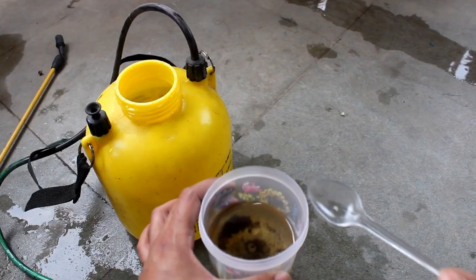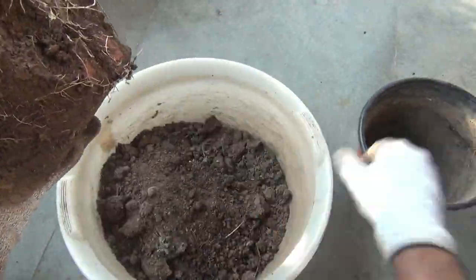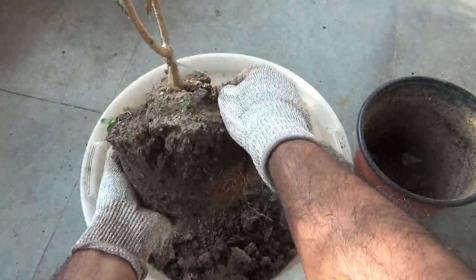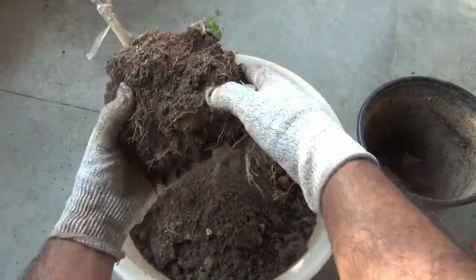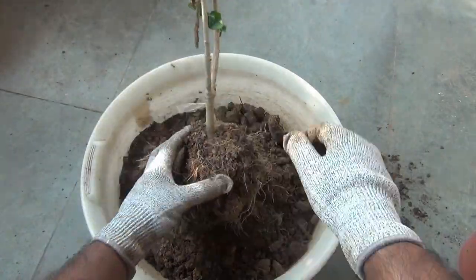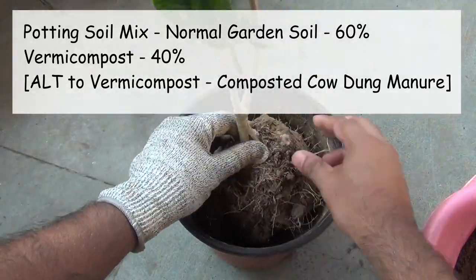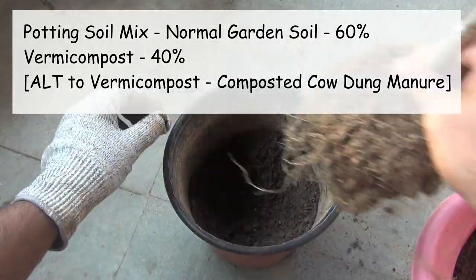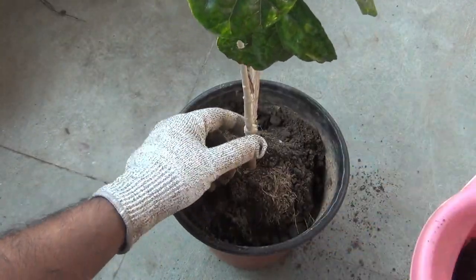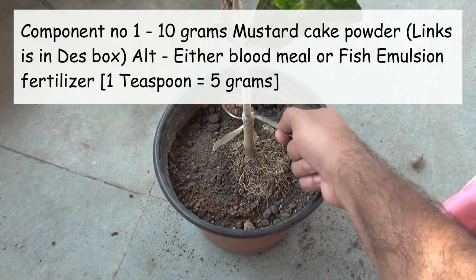To fix my first plant, I am going to repot the plant once again by providing a fresh soil mix. Many times we find issues on our plant simply because of bad soil. For the fresh soil mix, I am taking 60 percent normal garden soil and the rest 40 percent vermicompost. I'm also adding two components: the first one is two teaspoons of mustard cake powder.